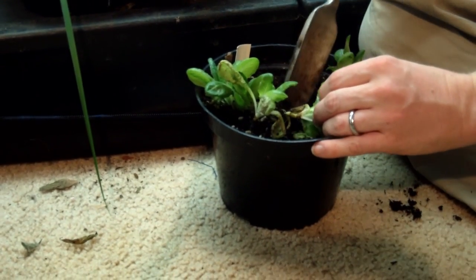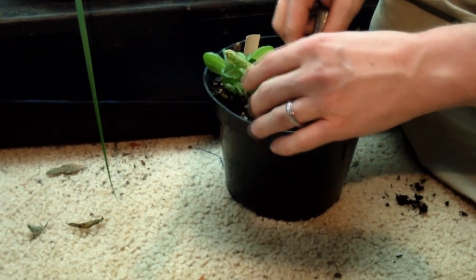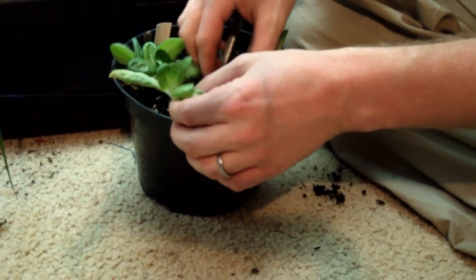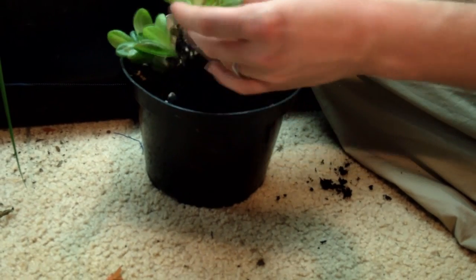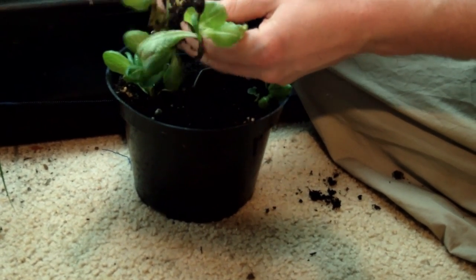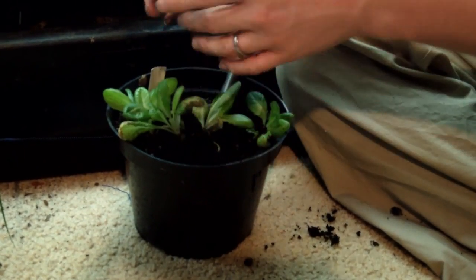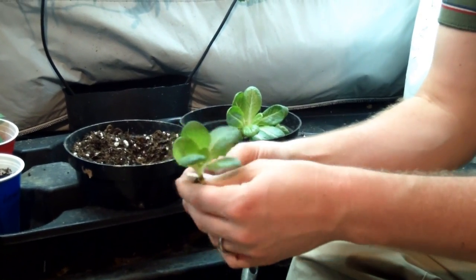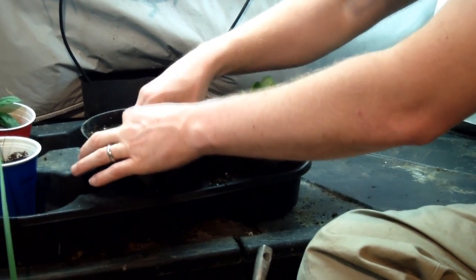Let's go ahead and take this one since that's the next one closest. It's going to be entangled in the roots — I've got three here. I'm just going to separate them. You're going to tear some roots and that's just part of the deal. I'll take that leaf off and that leaf off. We want to leave as much soil around the root system as possible.